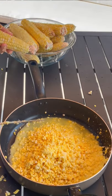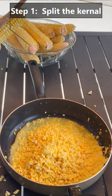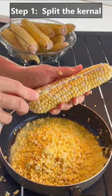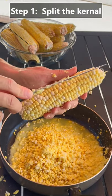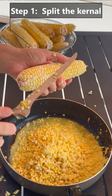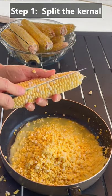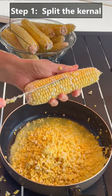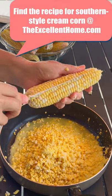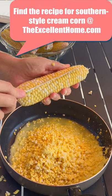We are making cream-style corn. The first thing you're going to do is split the kernel - run your knife down each row and split it in half. Sometimes people split it twice if the corn is rather large, but one time is enough. I'm using a long, skinny, flexible knife - I think it's a deboning knife. It works well because it's long, skinny, and flexible. This is a messy job so I'm outside.